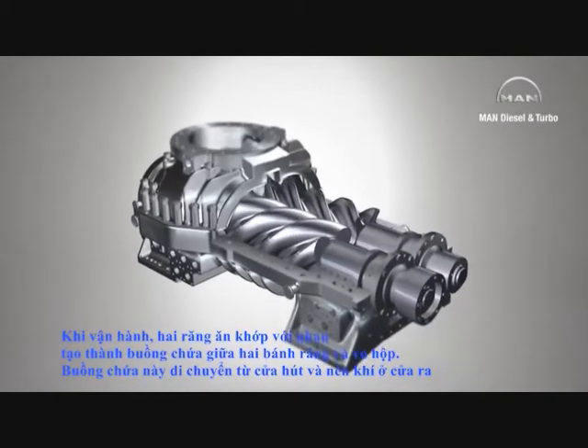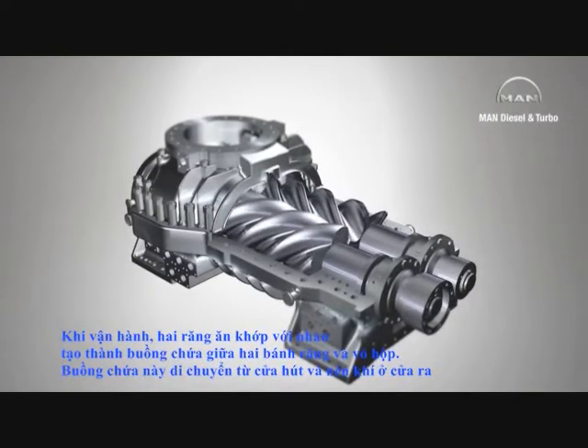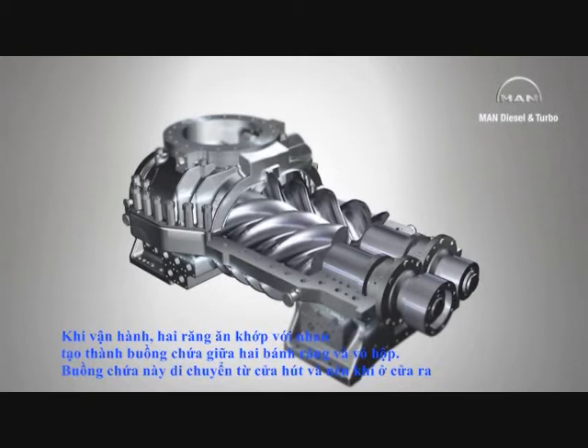During operation, the rotors turn and the spiral teeth mesh together, forming chambers between the rotors and the casing wall. Rotation causes these chambers to move from the suction or intake side to the compression or discharge side.